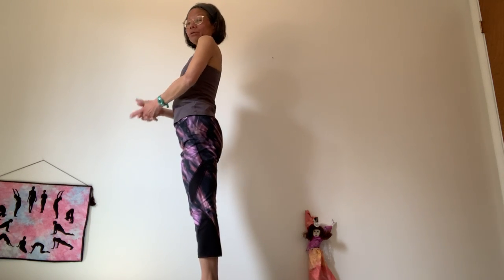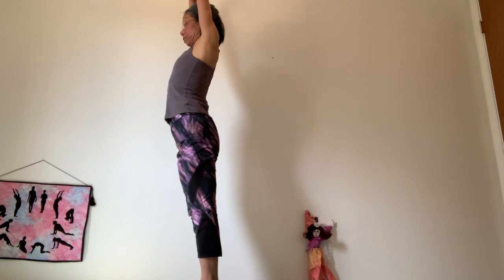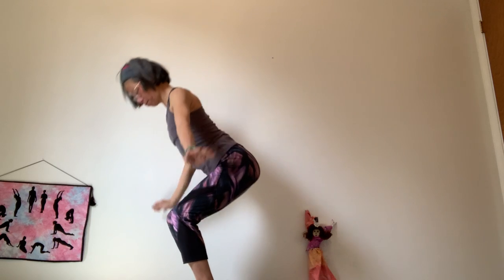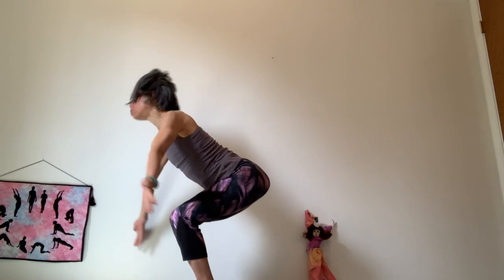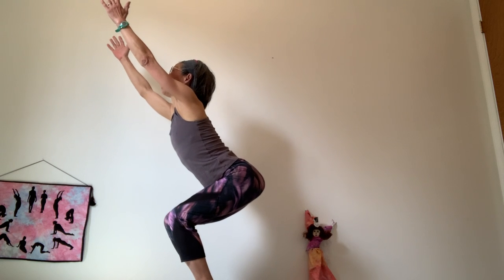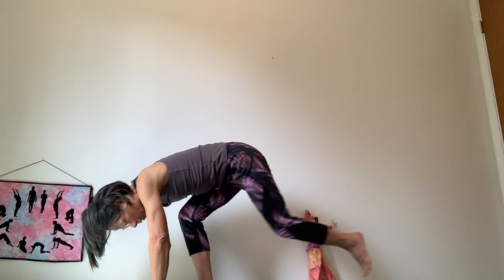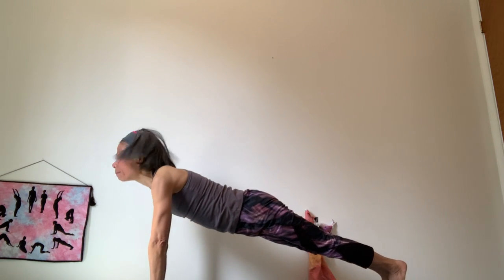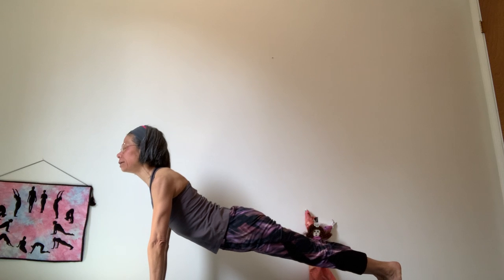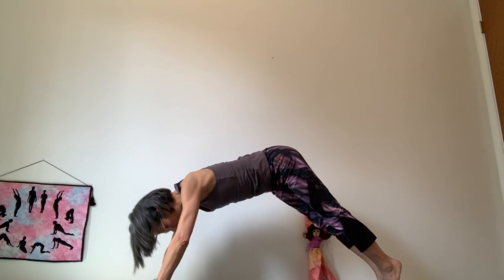Now we add another pose. Inhale arms over your head, exhale into standing forward fold. Come up into chair pose, draw your arms up, relax the tailbone pointing down. Exhale, bring your left leg to your back, bring your right leg to your back, and join into a plank pose. Draw your chest forward, lengthen your spine. Exhale into your down dog, relax the hips up toward the ceiling.